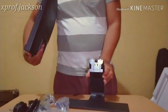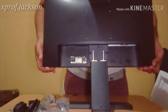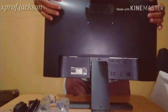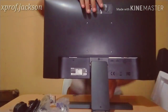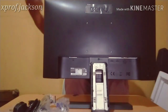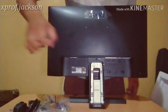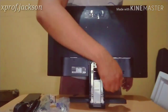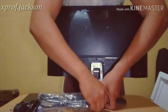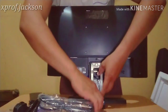Let me show you how it stands. The monitor also has a cable management feature on the back of the stand. You can route your cables through it so they stay hidden. For example, you pass the cable through here like this, and the cable is now hidden and managed neatly.